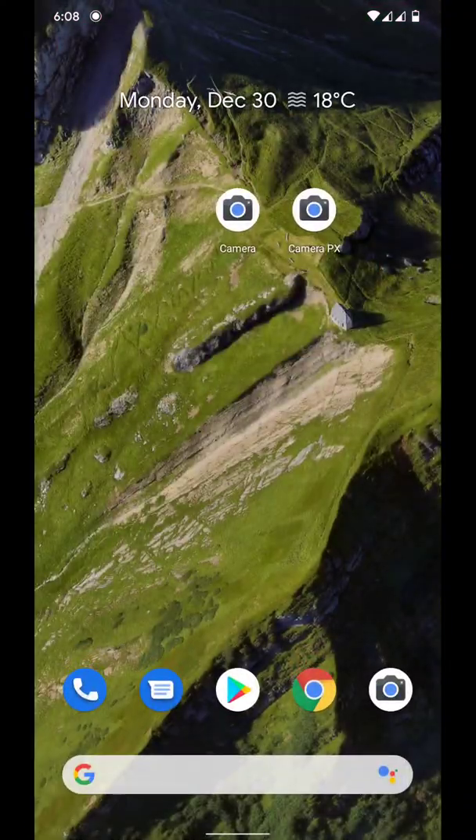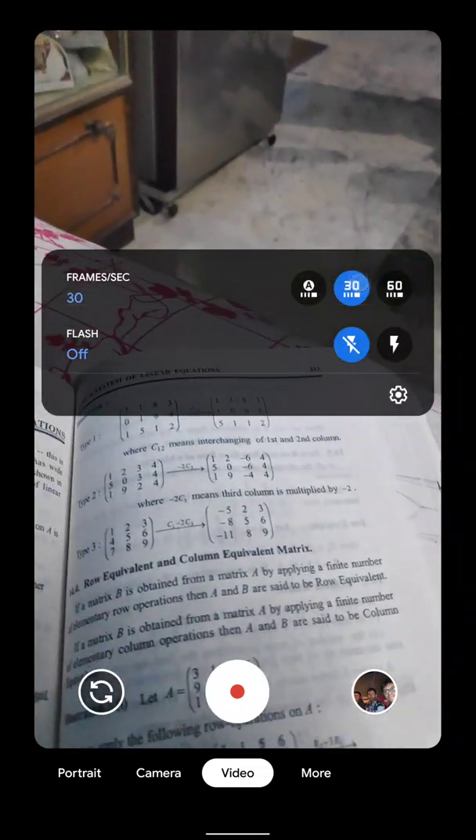Let's open the Google camera first. This is the 7.0 version of the Google camera — it works very good. Each and every feature in this Google camera actually works without any problem. In video, you are gonna get 4K, 1080p, and also 720p without any problem. You are also getting 60 and 30fps modes.